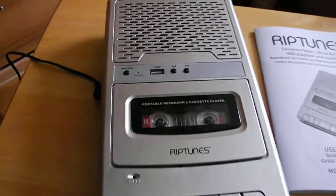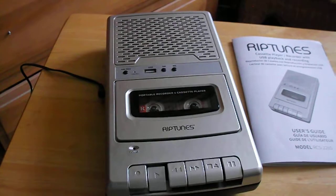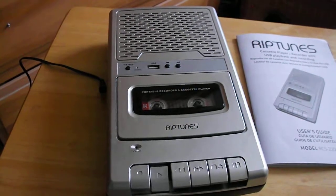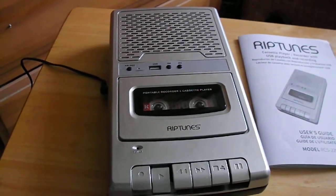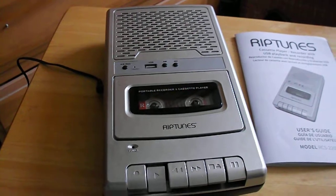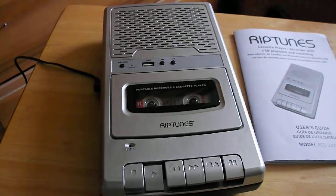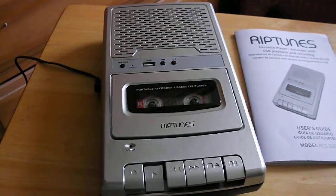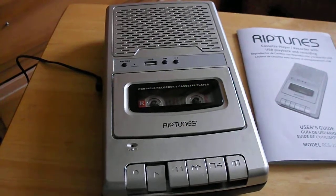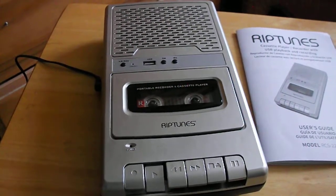There's not much to say besides it's a light machine and we will soon see how it sounds. I'm back — I just wanted to say that the buttons feel strong when I push them down; there's no bouncing back up. The model number of this is RCS 22OS.